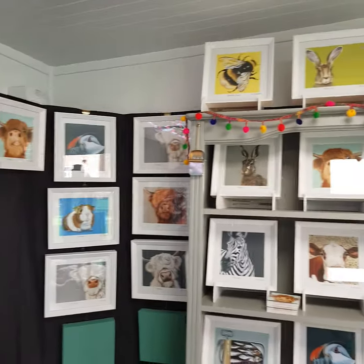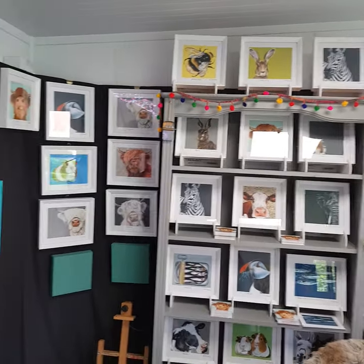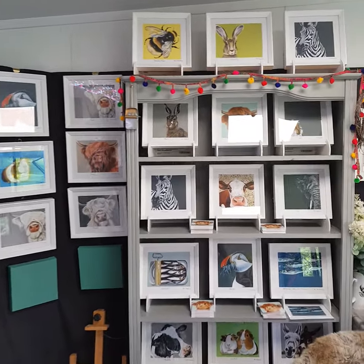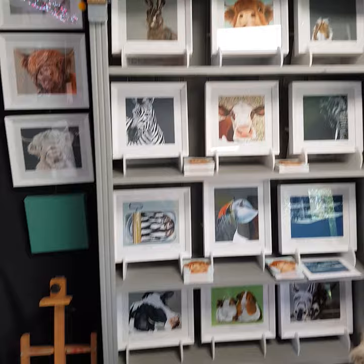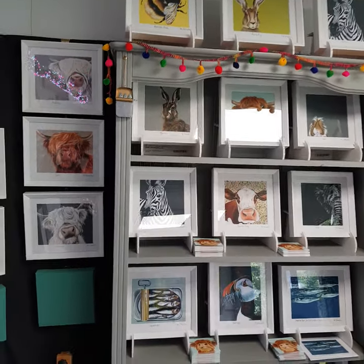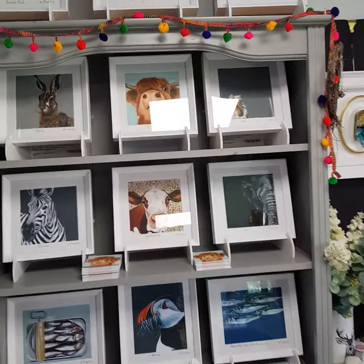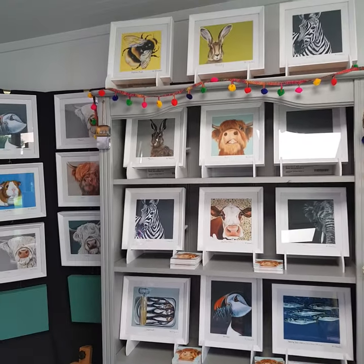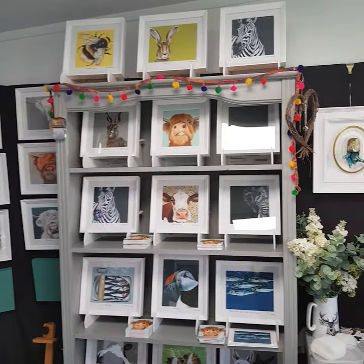Around here I have got my mini frames — mini framed prints. Lots in stock and lots more coming actually. I've got a lot more on order so hopefully it will help me keep up with the Christmas orders. They make a really nice gift as well, and they post out nice and easy.